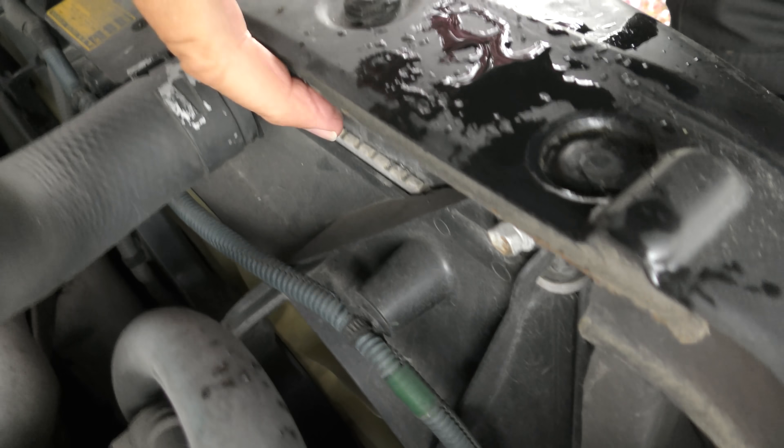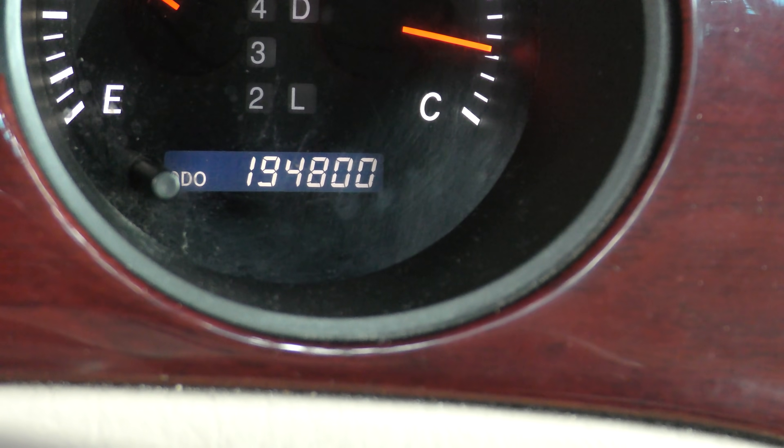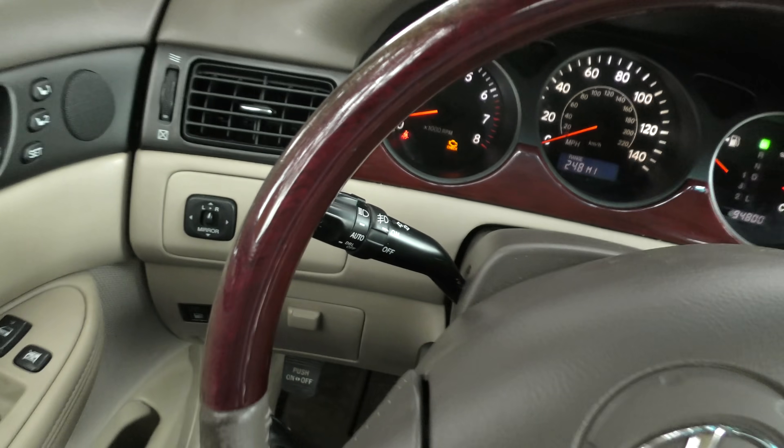Now I know people are always whining about plastic radiators, but check this out - this is the original plastic radiator and it still works perfectly fine. As you go inside, it's only got 194,000 miles on it. Starts right up, sounds just like my wife's car.